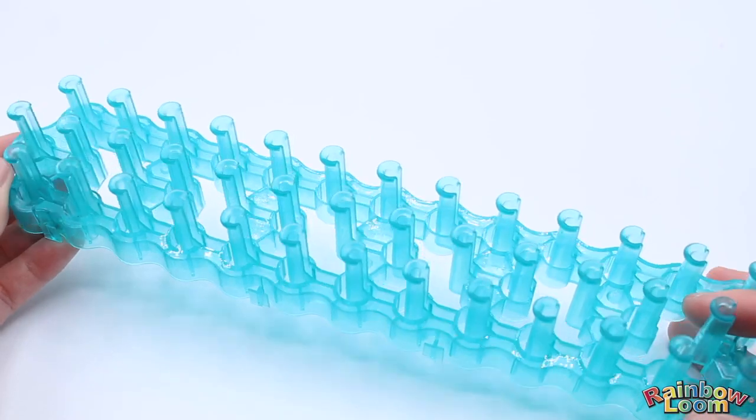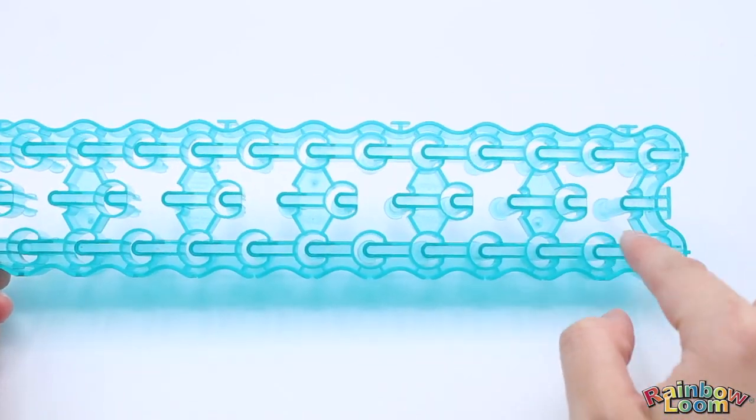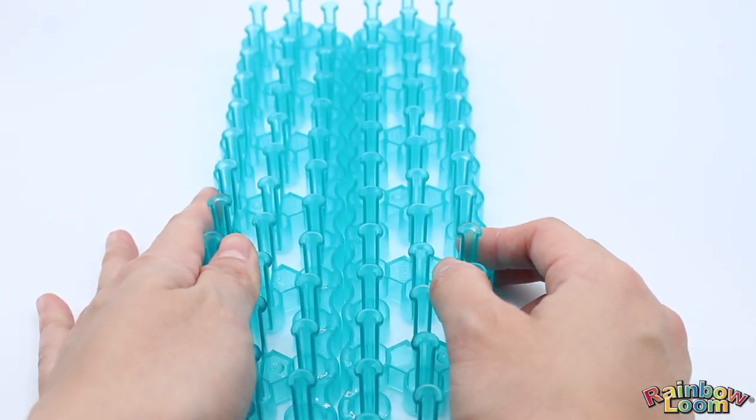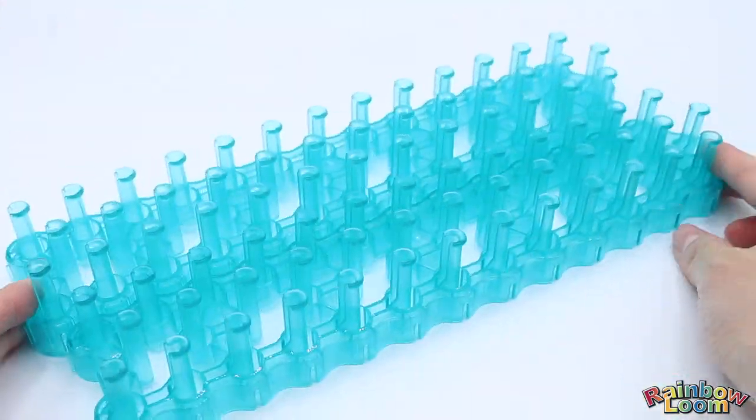Lastly, we have our new Rainbow Loom 2.0. What makes it new is that we made the loom lighter, the pegs are longer, and the cutouts are bigger. This set only comes with one, but if you have two, you can easily connect them side by side or make the loom longer.